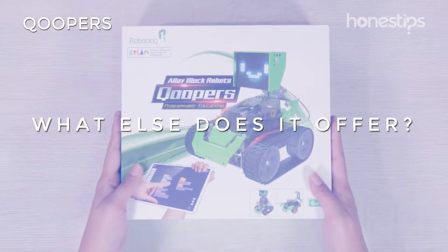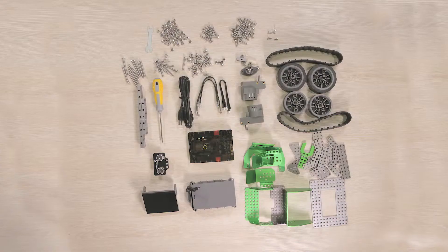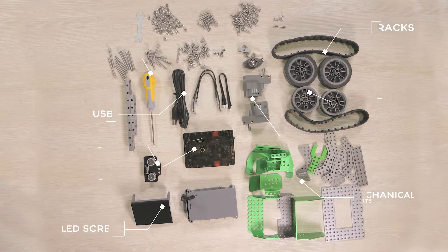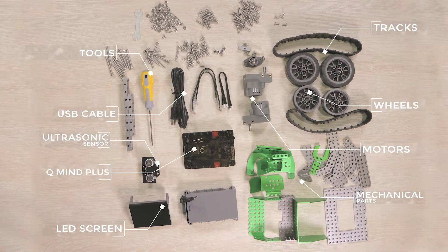The Coopers kit comes with 174 pieces, such as the QMind Plus, an ultrasonic proximity sensor, an LED screen, two motors, USB cable, wheels, tracks for the wheels, mechanical parts, and tools.